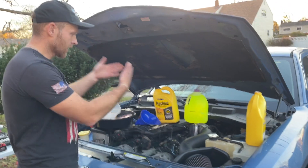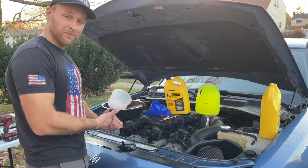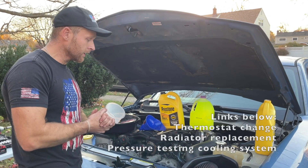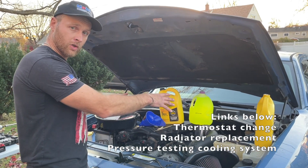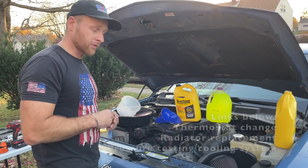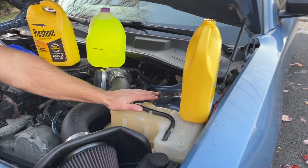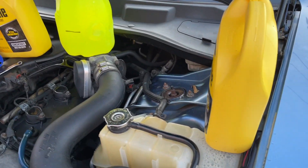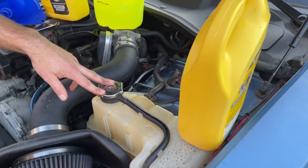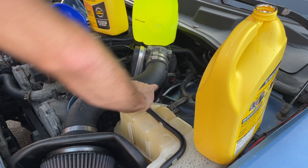Obviously you need fresh coolant if you're topping it off. In this case I just replaced my radiator and my thermostat — I have video links below on how to do that for this car, as well as how to pressure test your car. Please check the descriptions below for the links. Anytime you do this, make sure your car is cold. You don't want to be working on a hot car — if you pop open your radiator cap and the car is hot, pressure and heat is going to burn you. It's dangerous.